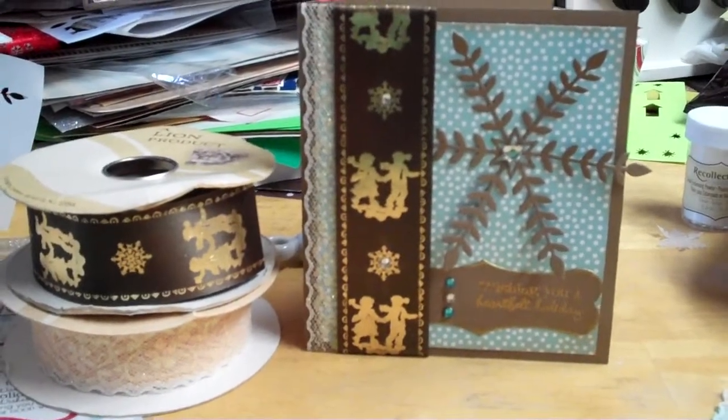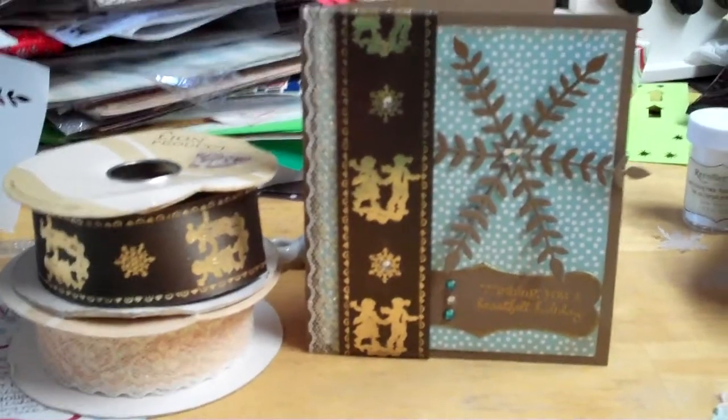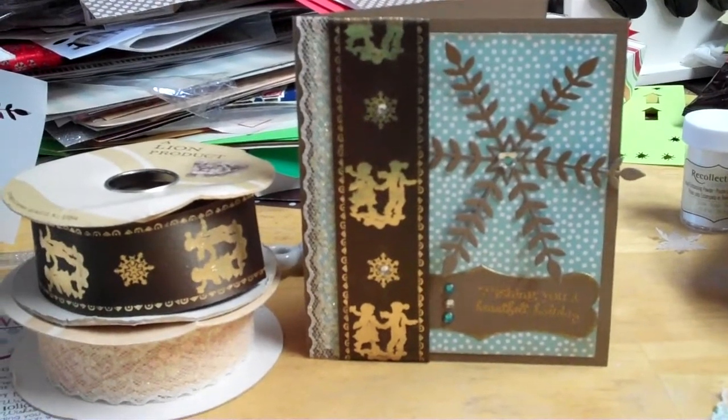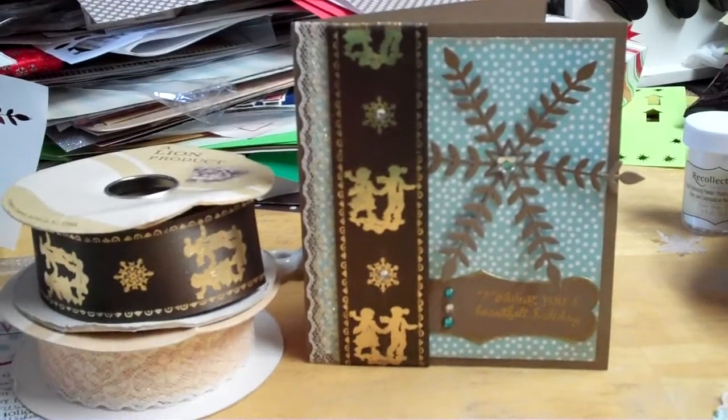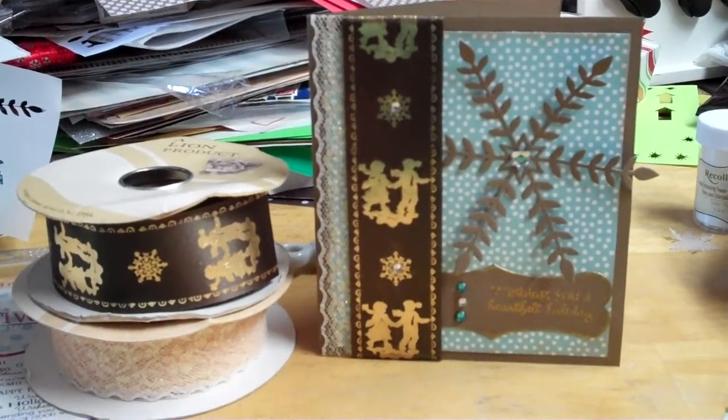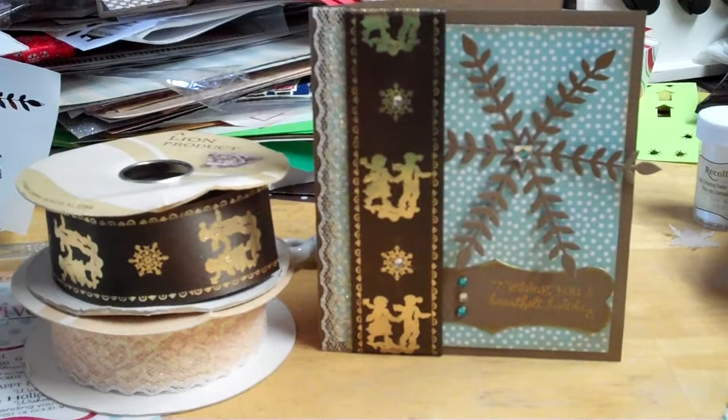Hey guys, it's Mel — don't judge me by my mess in the background. I just want to share a card with you, but I was telling my husband that today we have a lot going on. I have my nephew's birthday party and I still have to make him a card, still have to make pasta salad, and still have to get Maya ready.